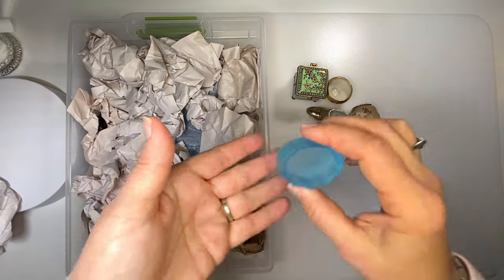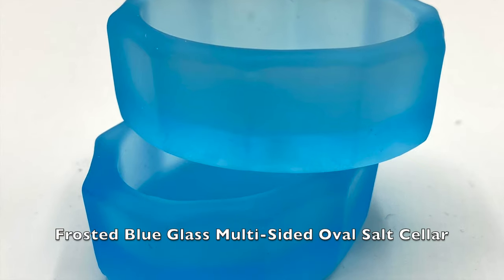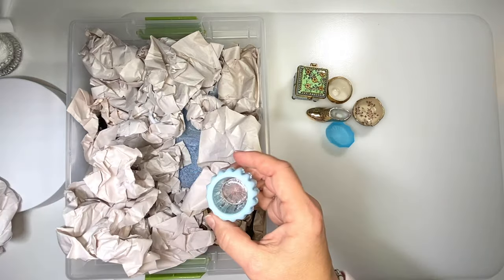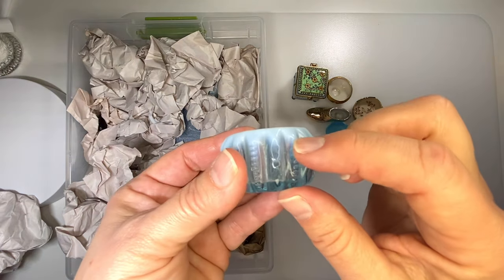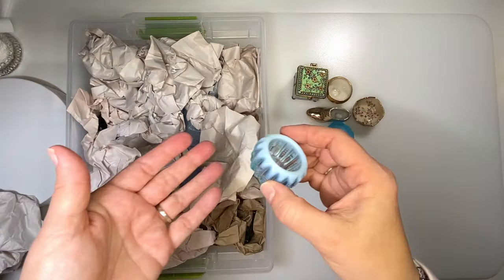Frosted oval salt cellar. I just made a pin cushion in one of these. Opalescent — for the color and the way that it transitions up. This pattern I have read is called a zipper pattern. This is a salt cellar.